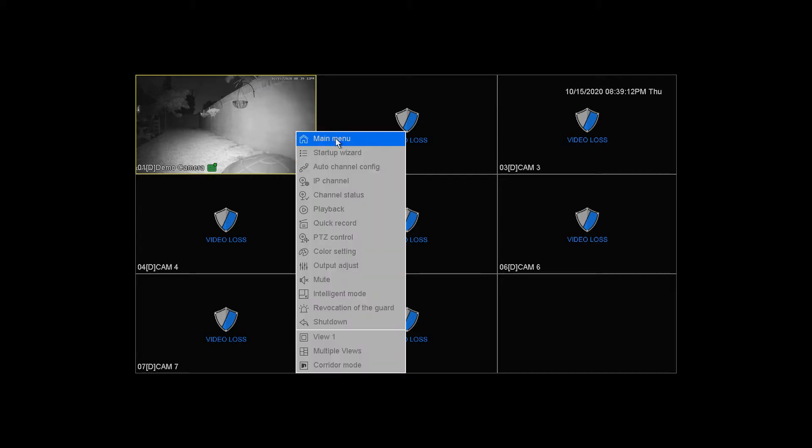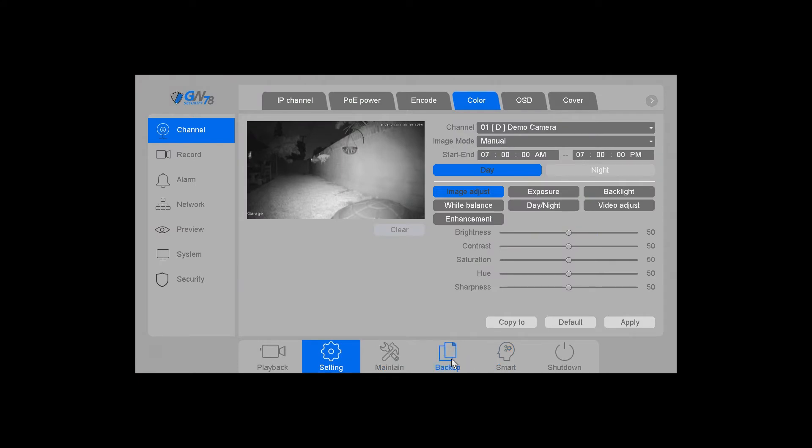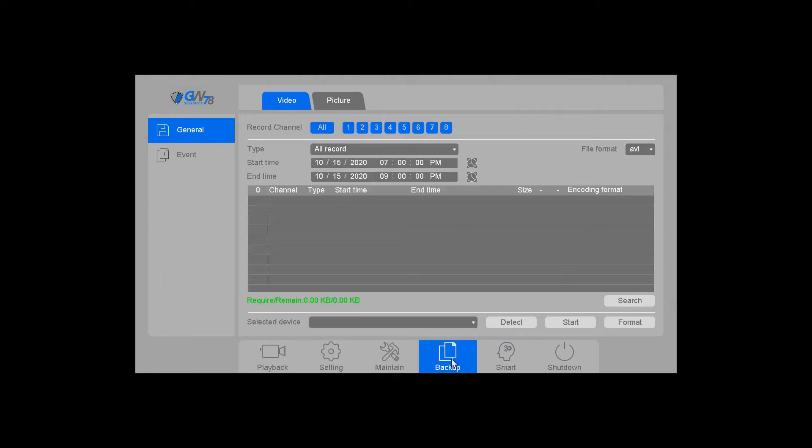To begin, right-click and go to the main menu, then go to backup. At the top, just leave it at video. If you need to do any pictures that you may have taken, you can click on pictures — it follows pretty much the same rules.